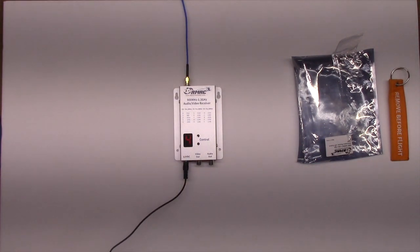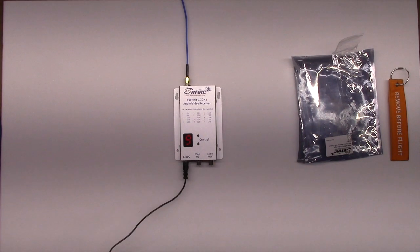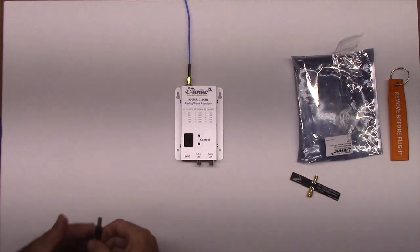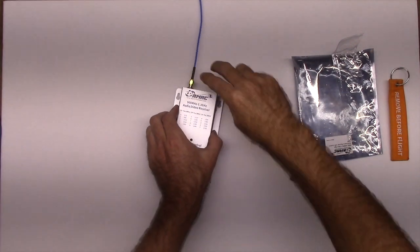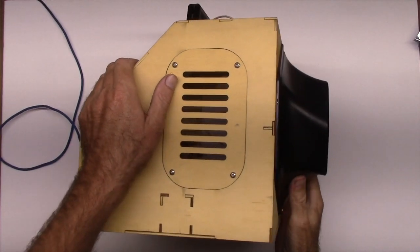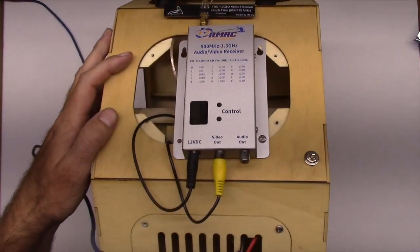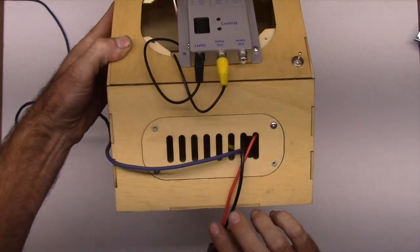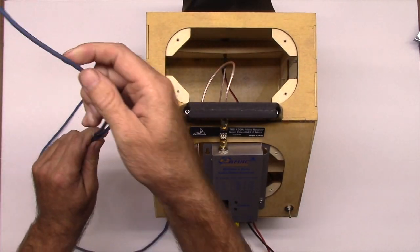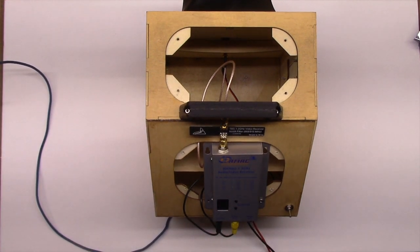It did not come with a 2.1 mm barrel connector, but we have plenty of them so it was not a problem. We'll be using TBS notch filters for both receivers, which were also designed by Alex from Video Aerial Systems — his name comes up a lot in FPV when talking about antennas. We'll be using the crosshair antenna designed by him and sold by ReadyMadeRC. These are excellent with a gain of just over 10 dBi, making them very versatile for medium range applications, and we happen to have two of them for this test.